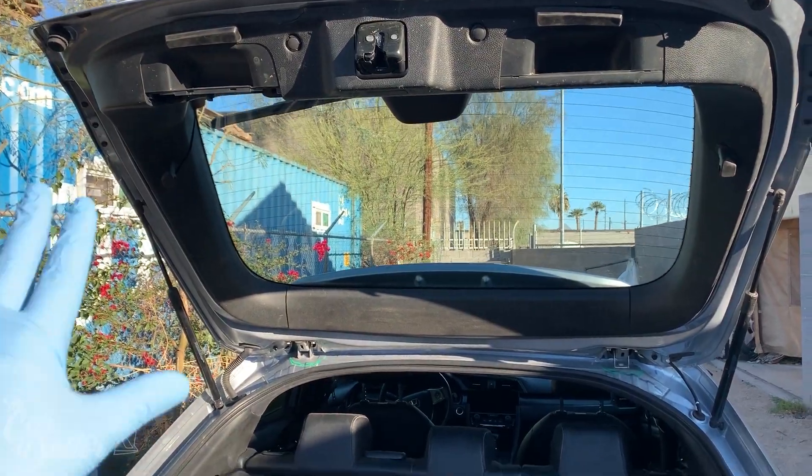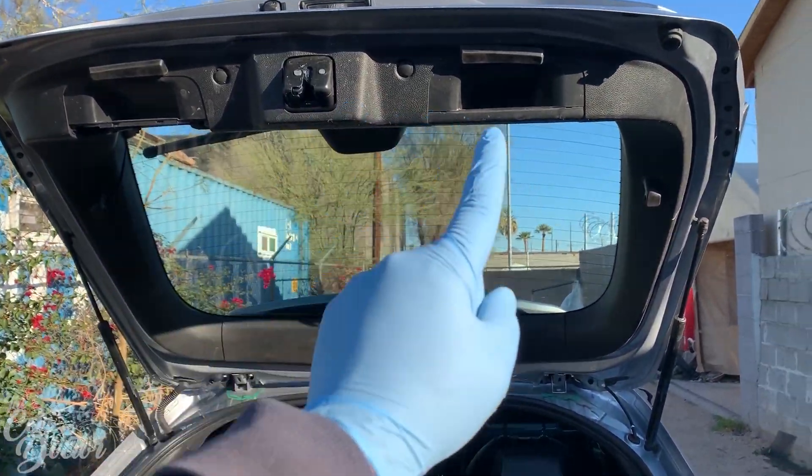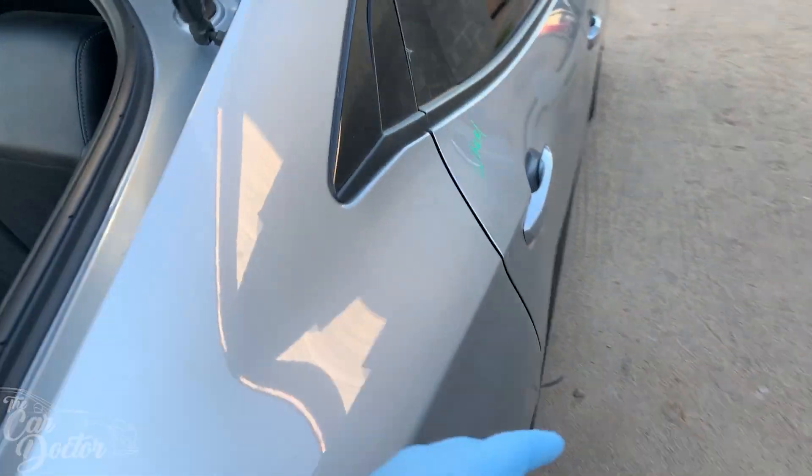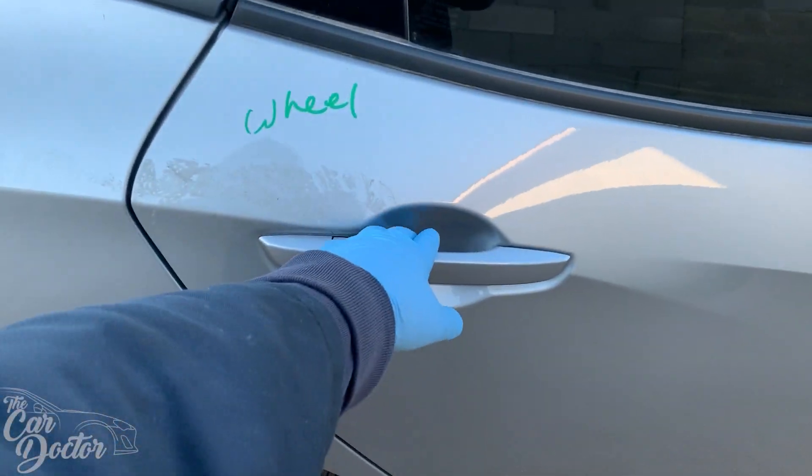As soon as we got the hatch on and got that all situated - perfect. I put all the plastic that goes here as well and it worked. Then I was able to put the rear seat in.